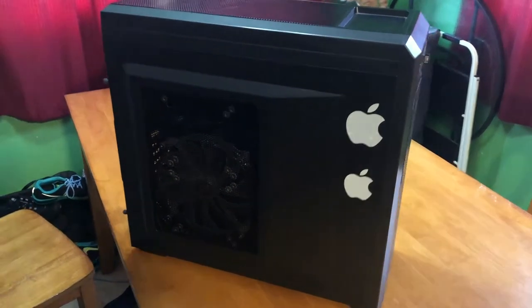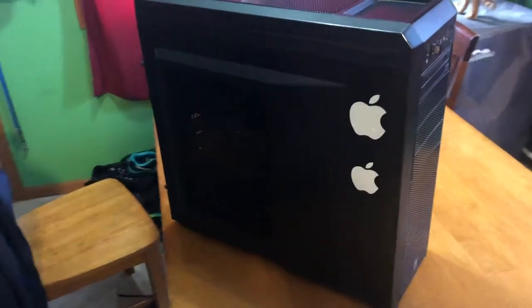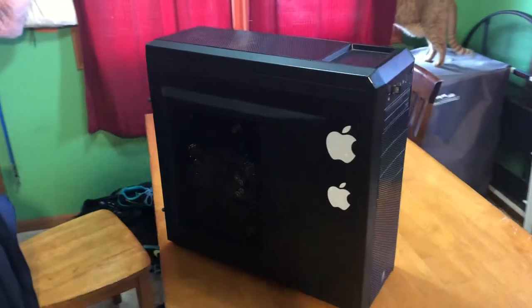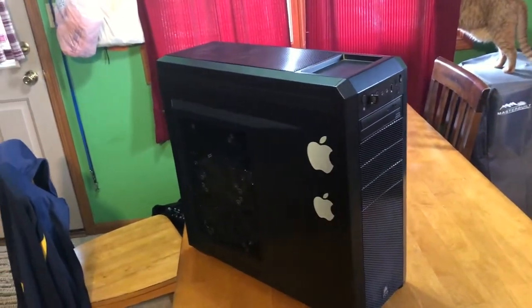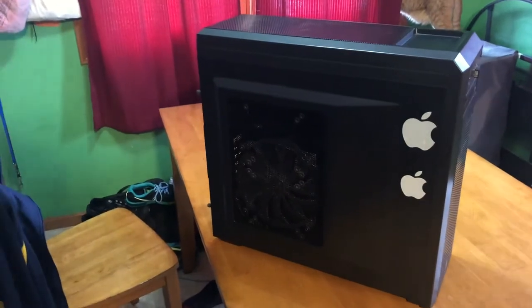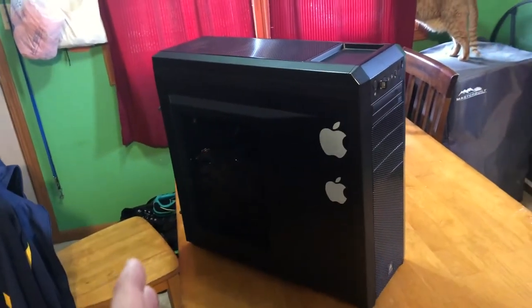Hey YouTube, it's Josh back here once again for a video. I know I haven't uploaded in some time, but I thought I would do one of these PC update vlogs. I haven't done it in a while. The last time you've seen this PC, it was sitting on the ground, had no air getting into it, had a really cheap case, but we fixed that.